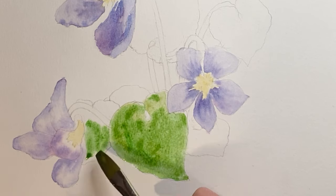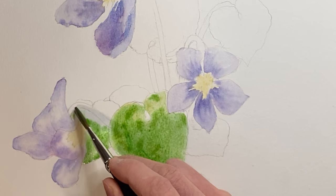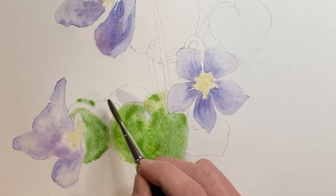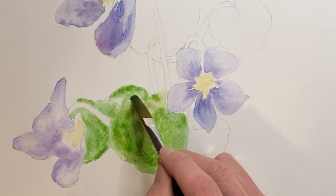Now a light wash of green here for the leaves. I'm going around the stems because I'd like to make those stems stand out a little more and catch some light.